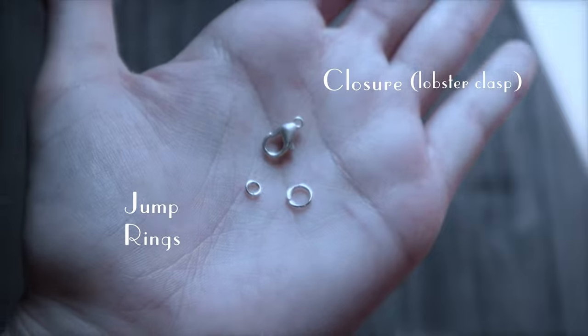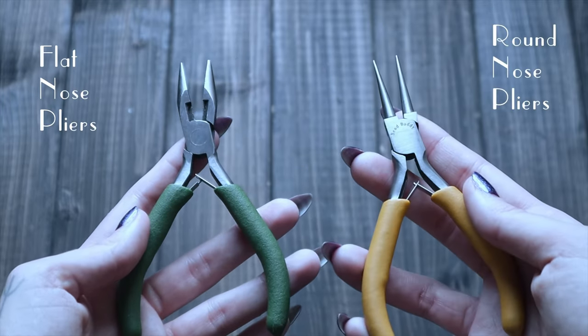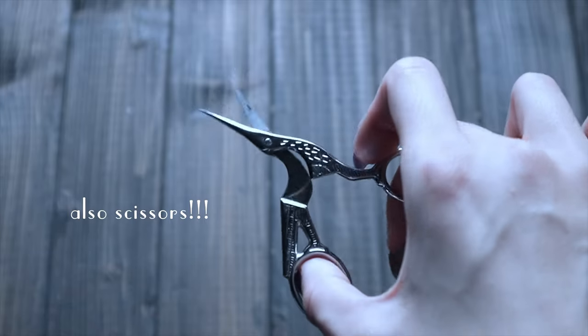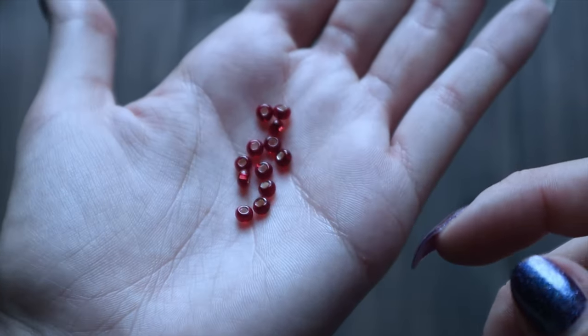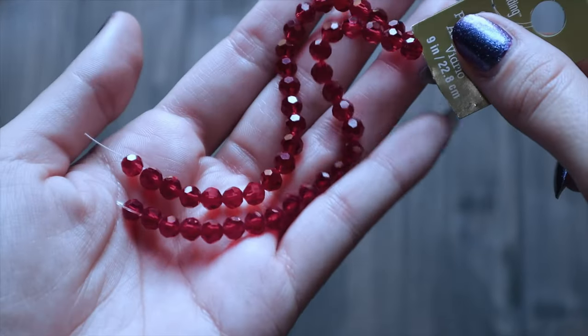You are going to need some jump rings and some kind of closure. I'm going to use a lobster clasp. Oh, you're going to need pliers — I forgot about pliers. I'm going to use a pair of flat-nose pliers and a pair of round-nose pliers. For the red beads for the blood drops, I'm going to use three different sizes. I'm using some seed beads and then two different sizes of other beads that I found at the craft store. I think three sizes looks really nice because it's good to have variation.